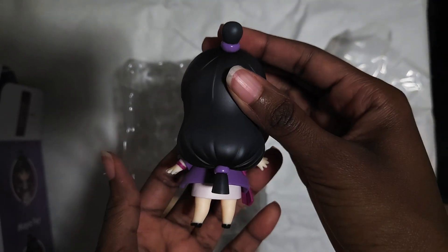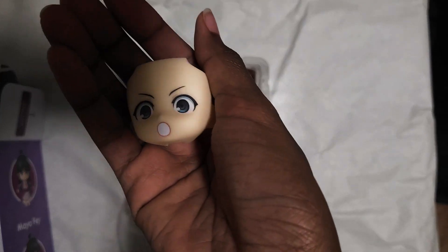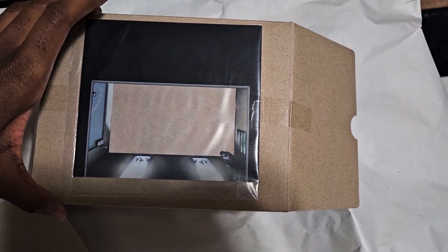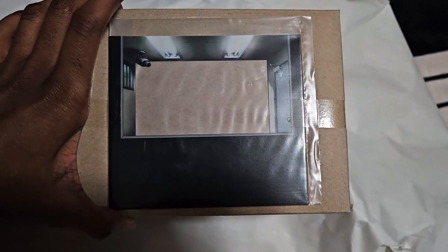Definitely up to standard for the Nendoroid product line. She comes with a total of three faceplates, swappable arms, and props including the victory paper, witness stand, and the tension center backdrop that I actually had to go back and take a picture of because I forgot all about it in my excitement.